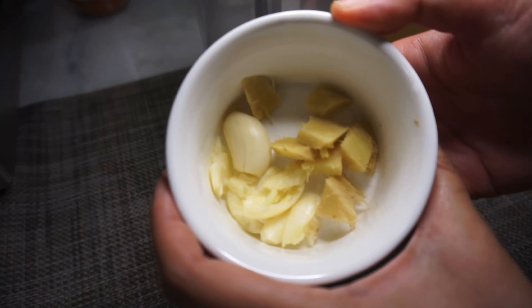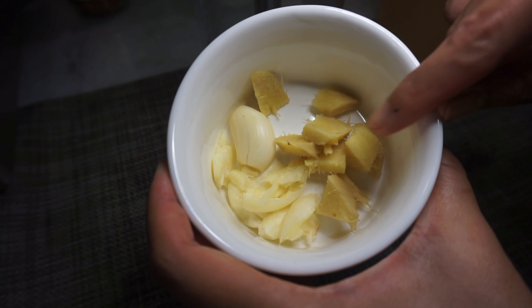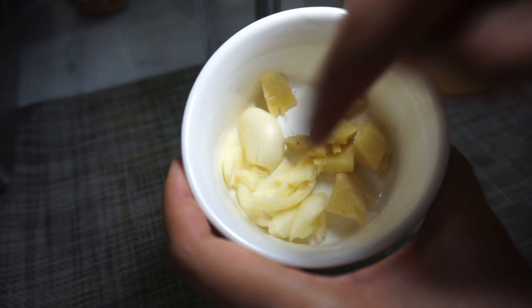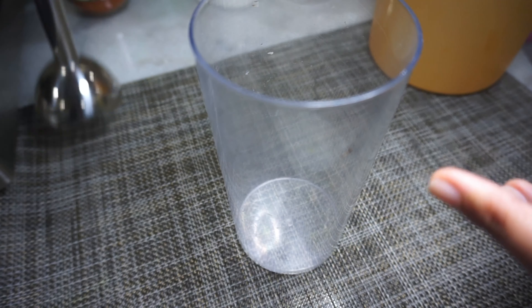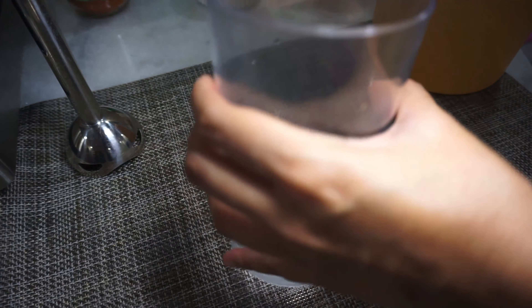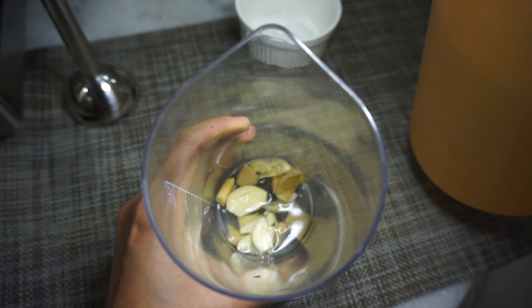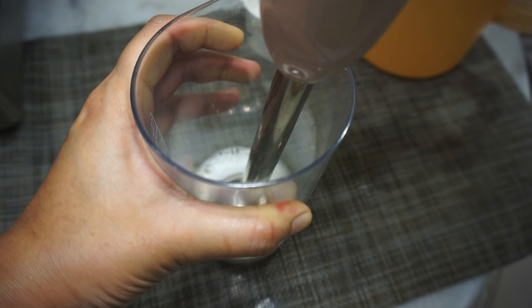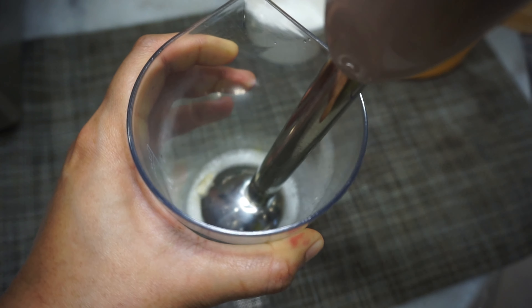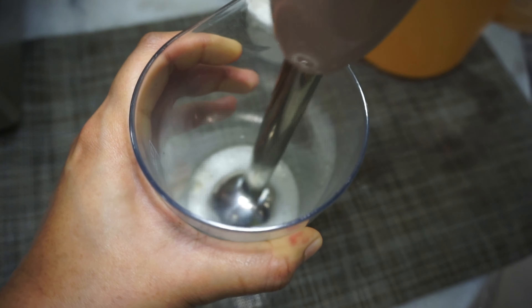Meanwhile, prepare the other ingredients. I have about 1 inch of ginger and 4 to 5 cloves of garlic — basically equal amounts of ginger and garlic. Add it to the blender with a little bit of water so it blends easier, and blend the garlic and ginger together to get a gorgeous paste. Then we're ready to cook.